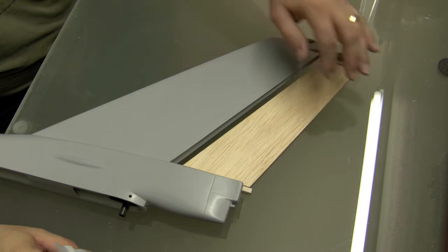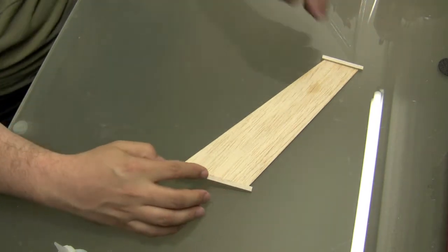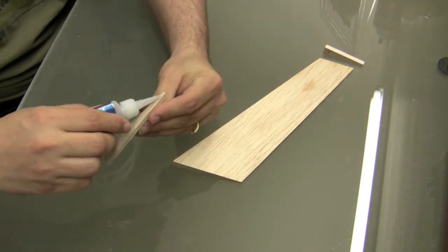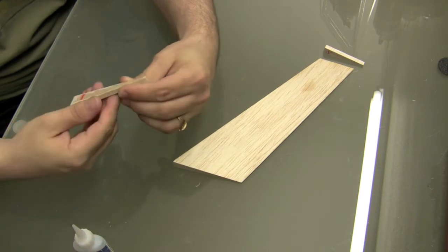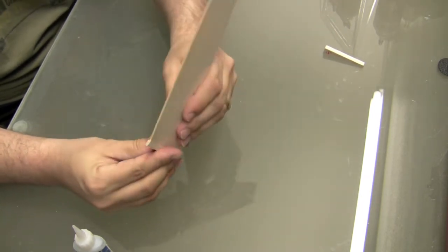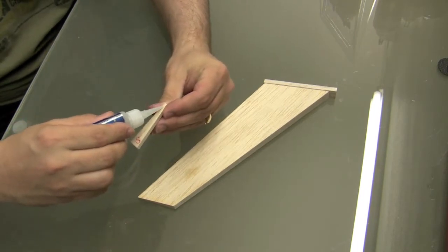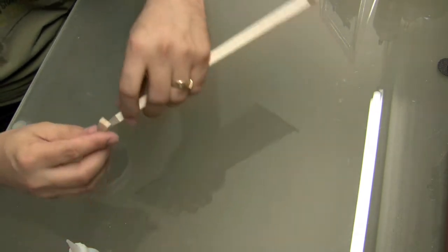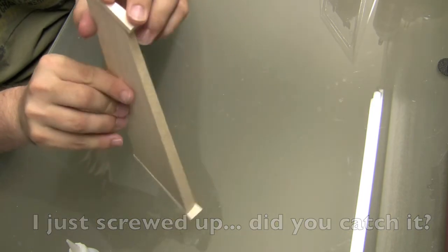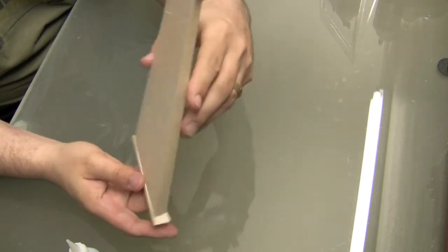Our next step is to build the rudder. You can see how it's going to fit on the whole assembly, but basically the rudder consists of these two balsa end pieces and then this pre-cut piece here. All we're going to do is CA that into place, and do the same for this side. Now we're just going to cut this to shape and sand it.